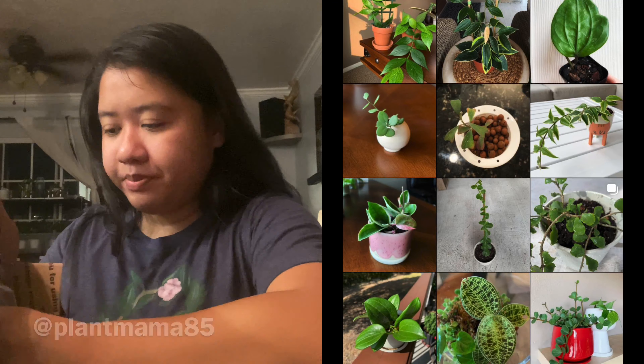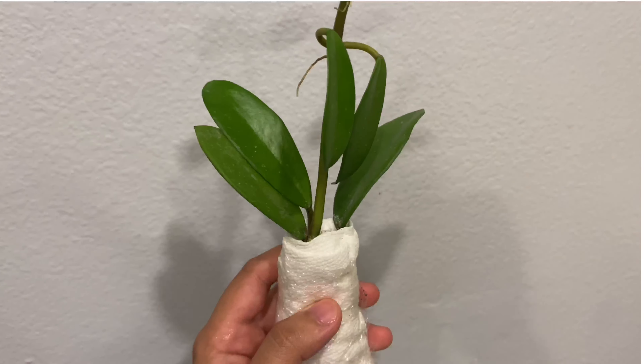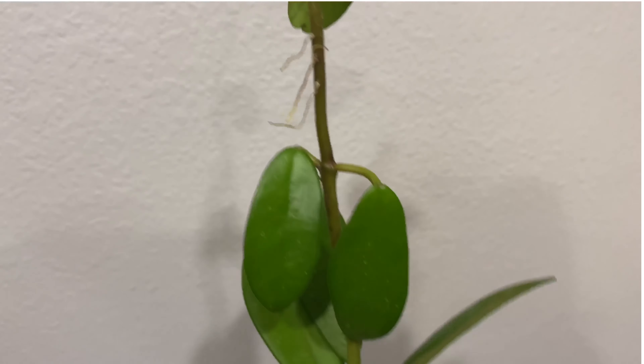This one is from my friend — as you can see it got a little beaten up here. I hope I'm saying her name right — this is from my friend Angie, and she's from Texas. She has an Instagram: plant mama 85, I'll link it down below. Thank you for this! Oh my gosh, it's very crowded. She sent me some stickers too for my girls, which I appreciate. My husband will not be happy though because he's not a big fan of stickers getting everywhere — but I'm sure he'll be happy deep down.